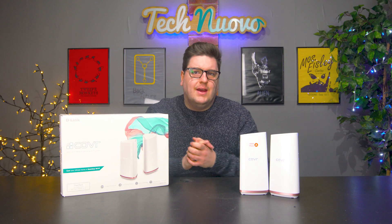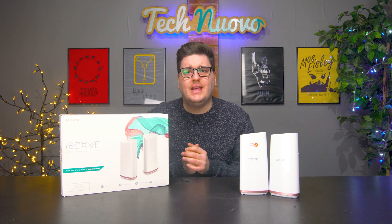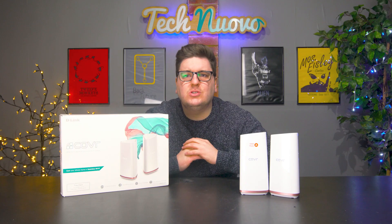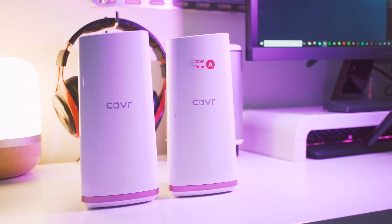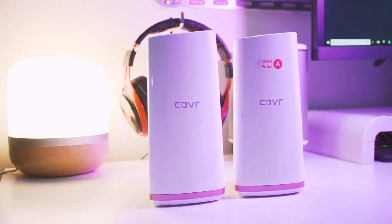Everybody wants fast internet around the house, especially if you're lucky enough to live in a larger than average home. Even if you live in a standard 2 up 2 down place, fast WiFi in every nook and cranny is still very beneficial. The new D-Link Covr promises just that, as it uses a mesh WiFi system. D-Link are claiming that their new Covr AC2200 will give you complete home coverage all of the time, and we've certainly found that to be true.